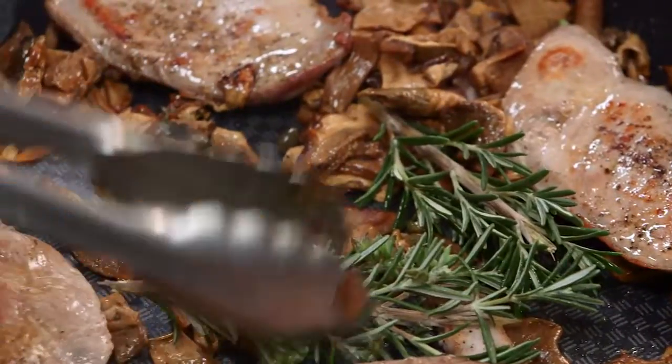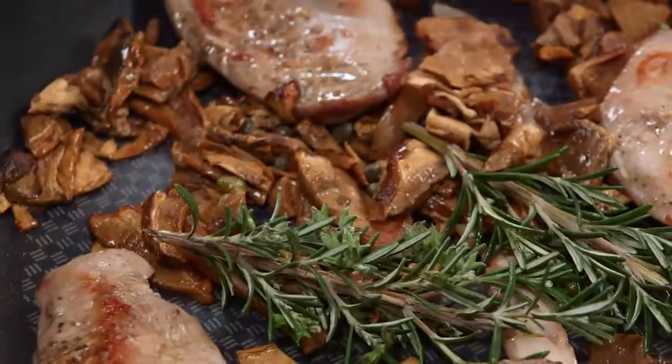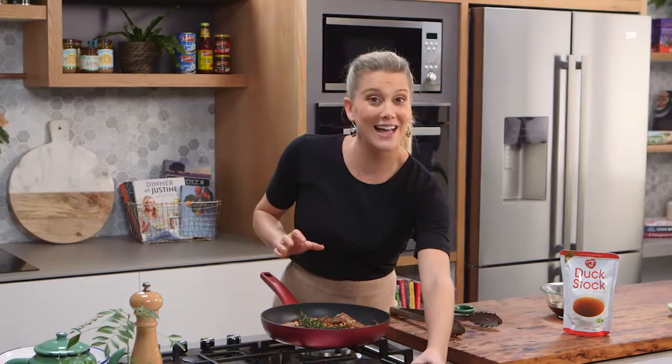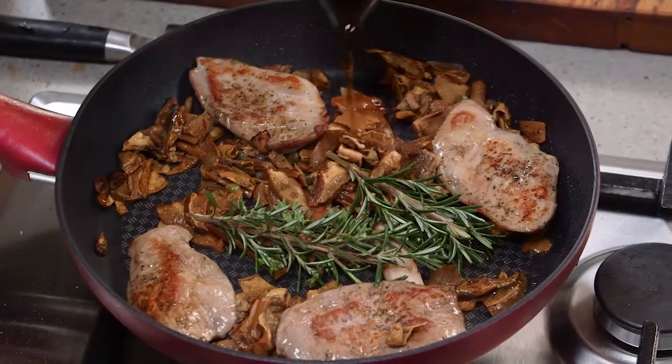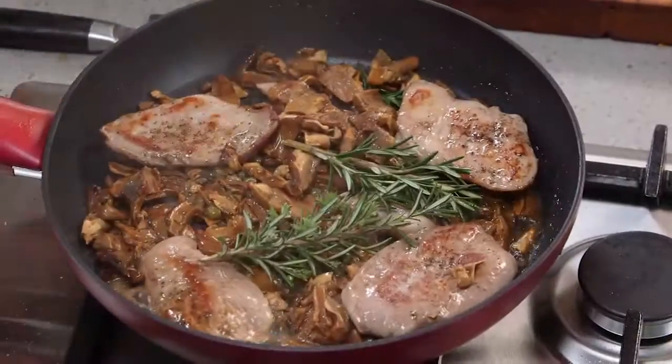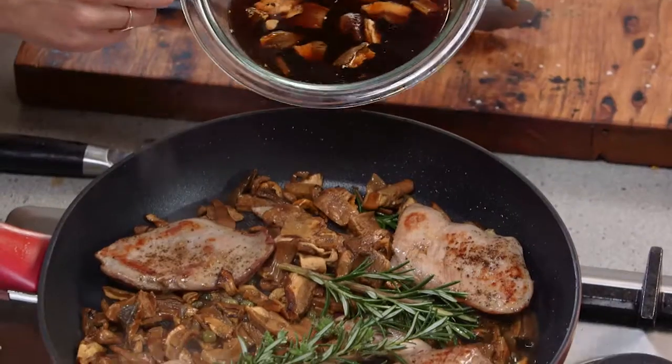Smells so good. Now I'm going to deglaze the pan. Once you start to smell the rosemary and the porcini mushrooms and everything's golden brown, Marsala goes in. Marsala is a sweet fortified wine — it goes really well with the mushrooms and the duck — so just a small amount in there. And some of the liquid from the porcini mushrooms.